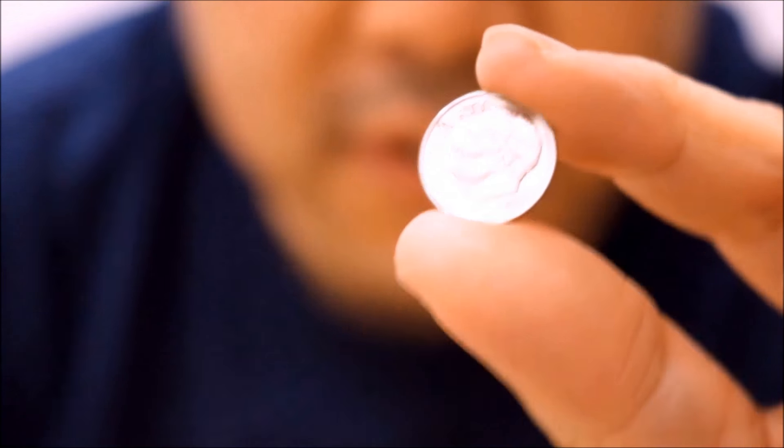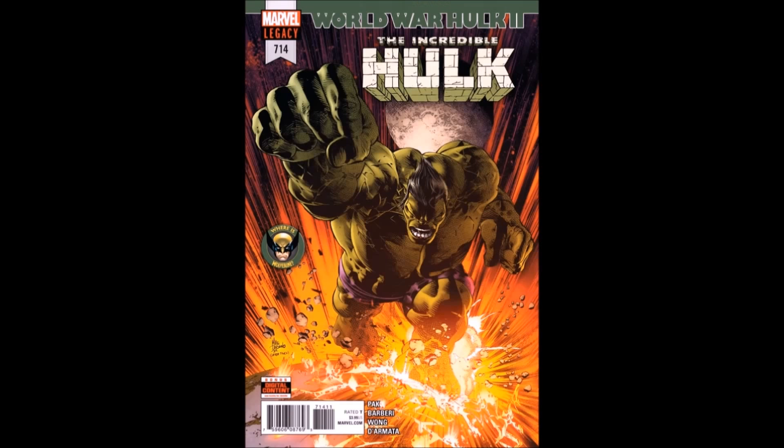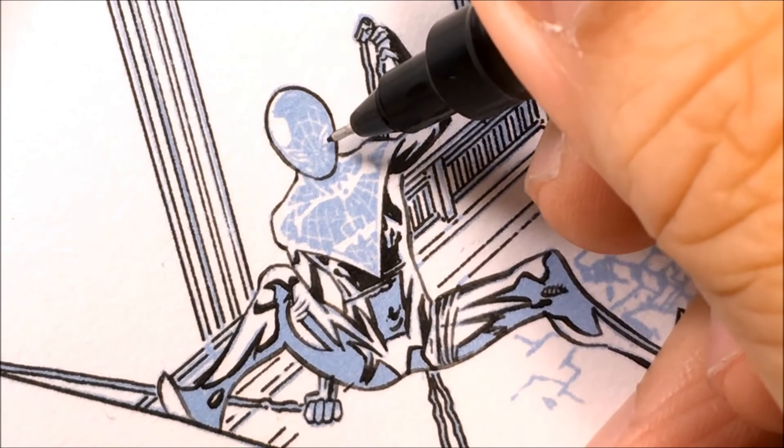Here is a dime. In this video I'm going to show you how to ink something that's as small as a dime. This is from Hulk number 714 where I'm making Miles Morales Spider-Man. Instead of using a brush and a quill, I'll use microns of different sizes and then also a rapidograph to fill in the blacks. So without further ado, here we go — Miles Morales Spider-Man.